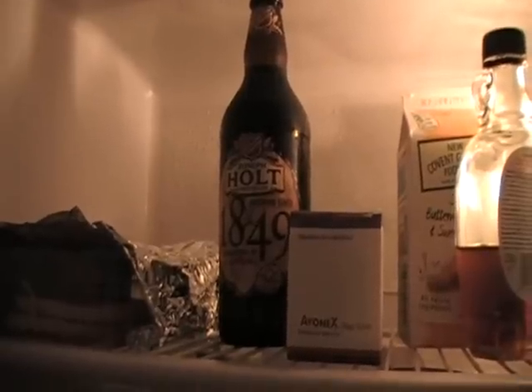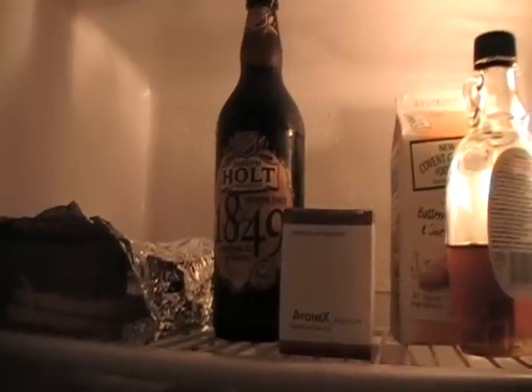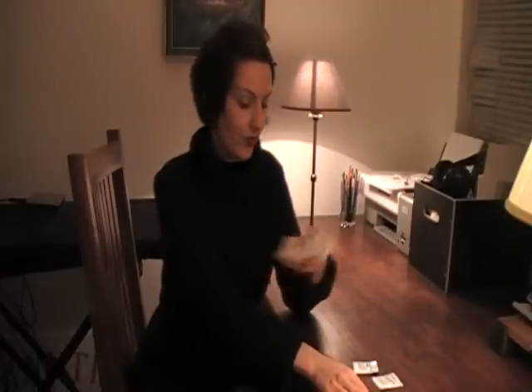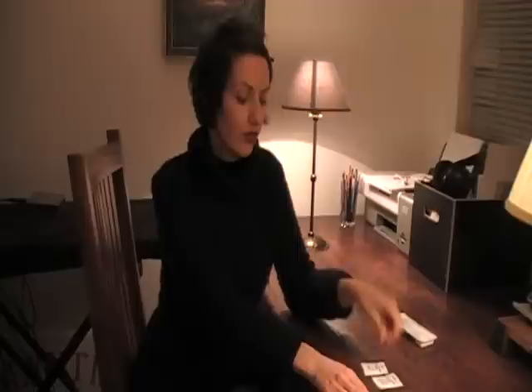An MSer's fridge — Avonex. So what you'll need to inject Avonex is one Avonex pack, alcohol swabs, or rubbing alcohol in the bottle, and one MS patient.